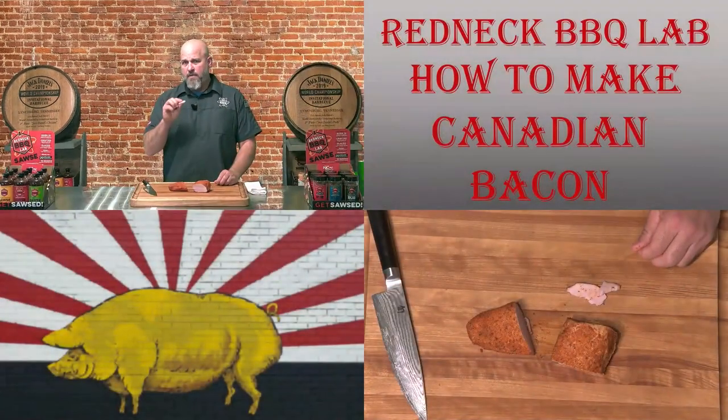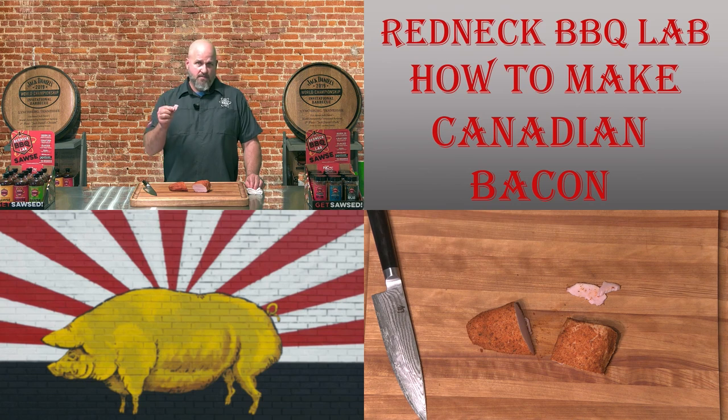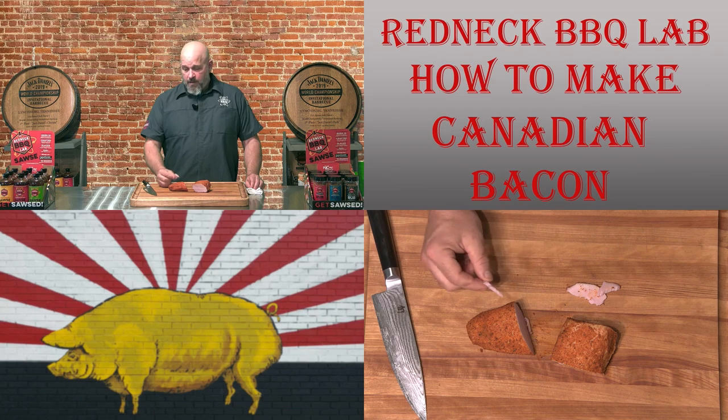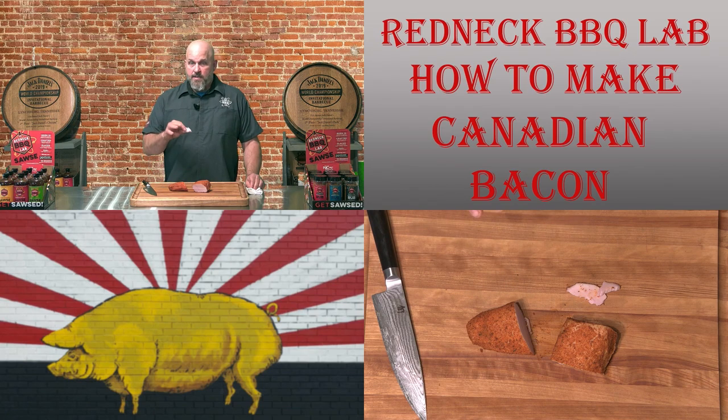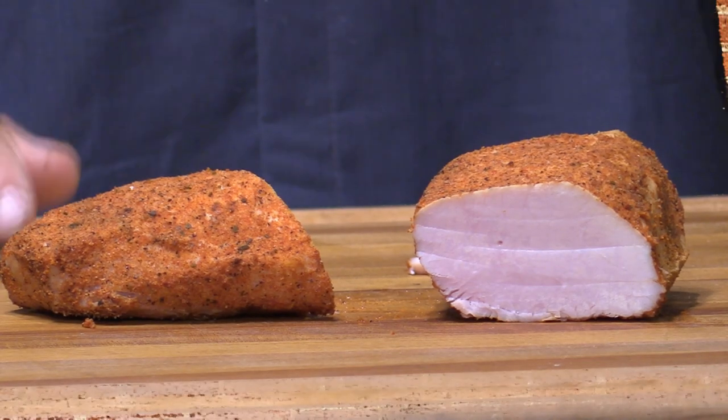You can taste the brine and rub combination inside the meat — very faint aromas of some berries and pepper. Not salty at all, which is important when brining; too much salt makes something unpalatable and you can't pull it out. I'm actually very happy with this. It's a little overdone on the ends but right in the middle it's perfect. All I need now is some potatoes and eggs, and this Canadian bacon would be good to go.